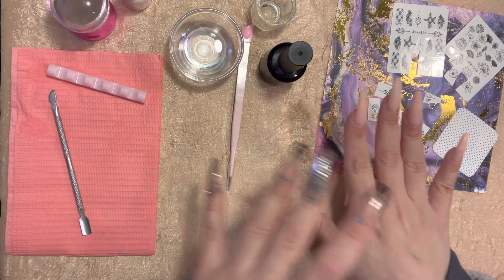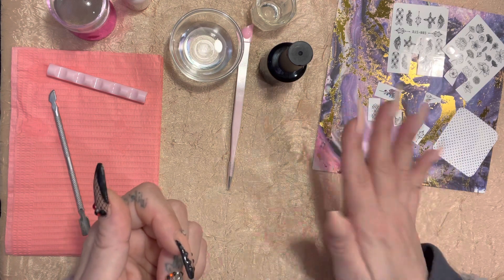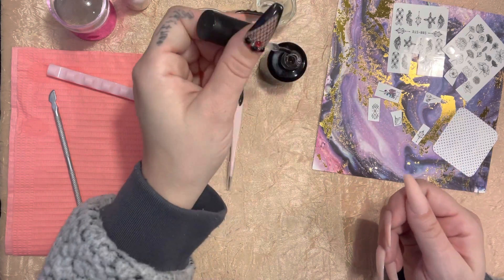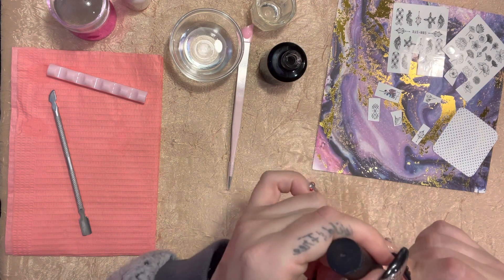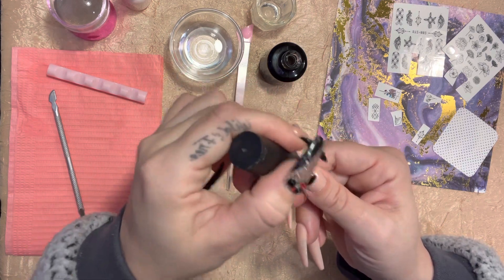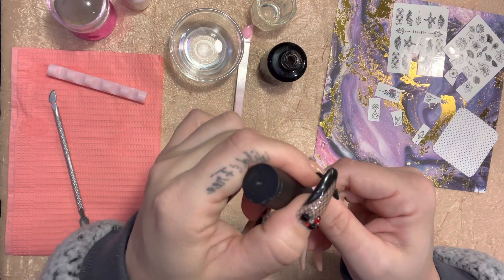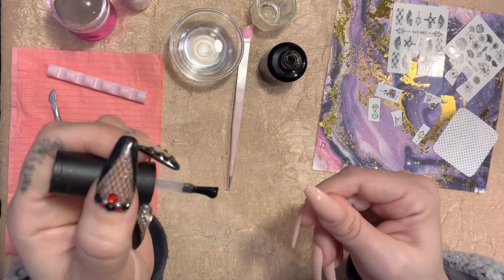Using the water decals — I already took off my design from my nails because I needed a plain background. I did the prep, I did my gel rebalance, and after you file you want to do a base coat, because in case there are any grooves or nicks in your nails, this base coat adds another layer to ensure your gel polish won't pick up any indents. So you want to do a base coat on all your nails.